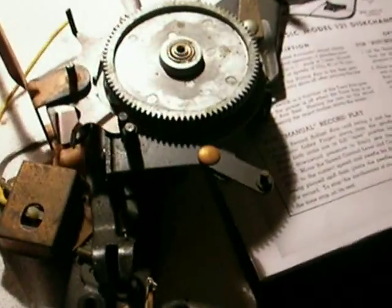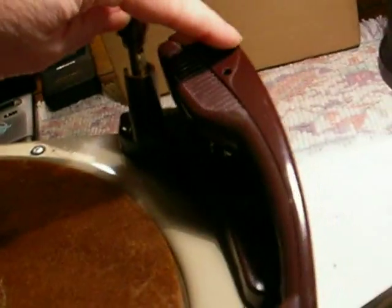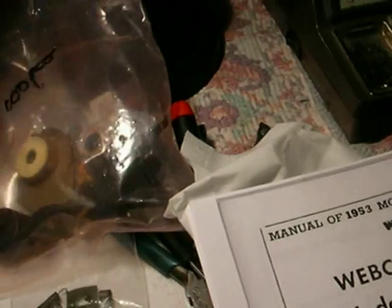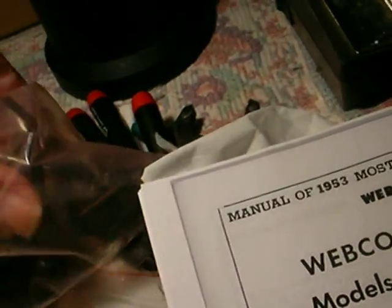Now the interesting part — this is the transmission of the record changer. To get this out, you don't want to do it, but you're going to have to, in order to do it right, because you can't get to this part to lubricate it without taking it out. Unfortunately, the way they designed it, you have to begin by removing the tone arm assembly, which is held together by the trip arm assembly — all these parts here. This is where I make digital pictures as I take the parts out. The first parts that have to come out are the velocity trip assembly, right on the base of the tone arm shaft.